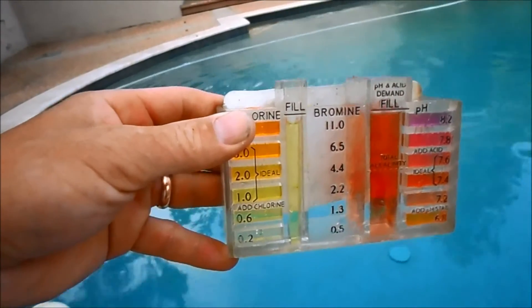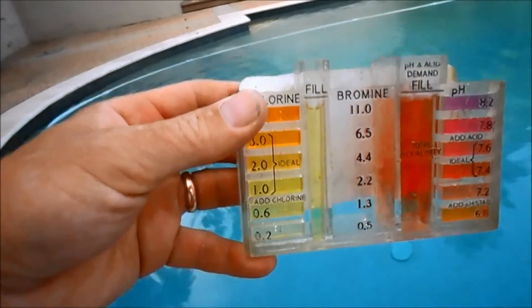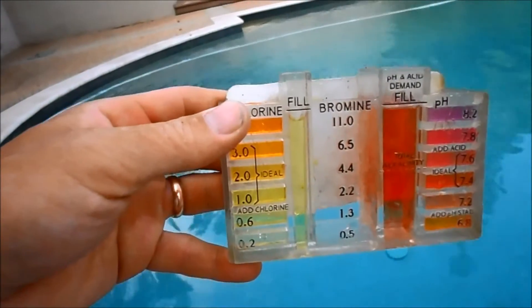If you want to test your water and you need to shock your pool — in this case the chlorine level is a little bit low — I'm going to go ahead and add a bag of the trichlor shock.